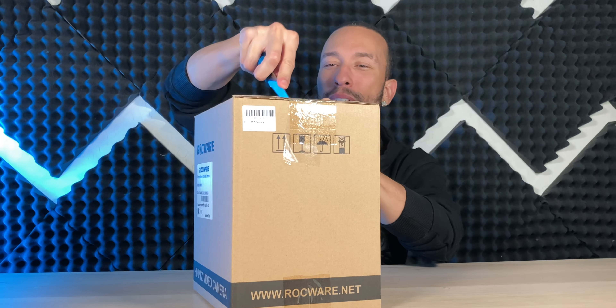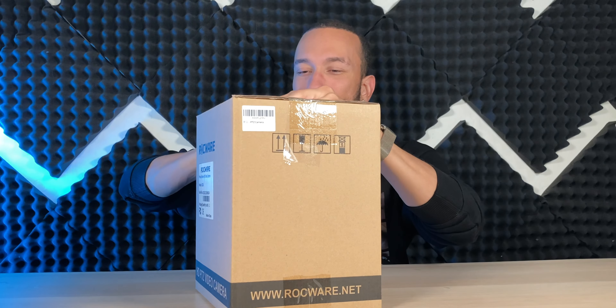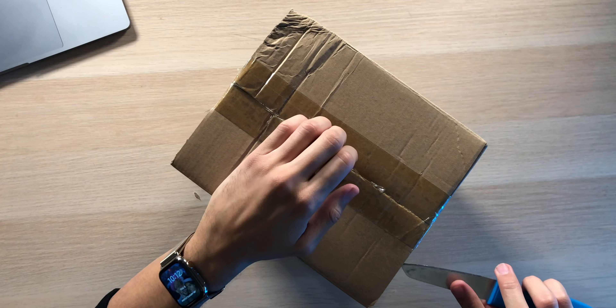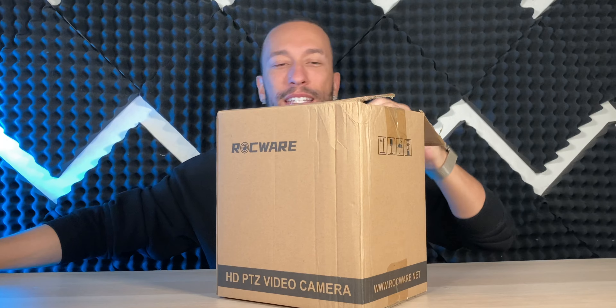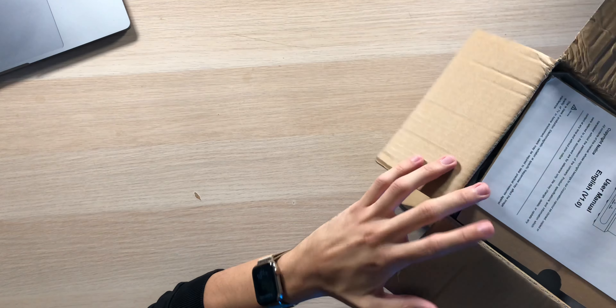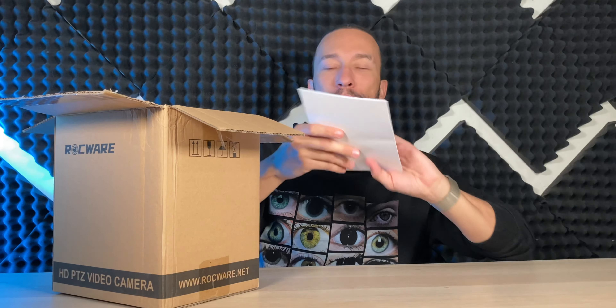We have autofocus as well, so you can get a nice clear image no matter what the circumstances are. It features low light and white balance corrections, so you can adjust these settings to your liking depending on the scene that you happen to be shooting in, so you can get a very nice image for streaming online. A camera like this is going to be especially helpful for somebody who's running a church and wants to broadcast their sermon online.